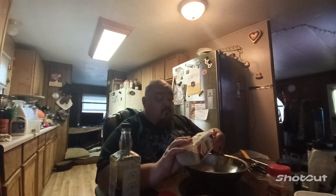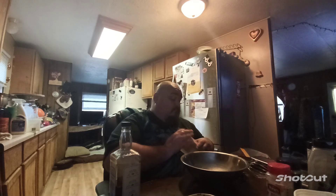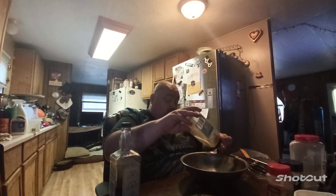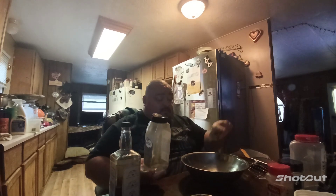What you need to do is one — two tablespoons of chicken base. Next thing you want is one tablespoon of onion powder. And then half a tablespoon of black pepper.